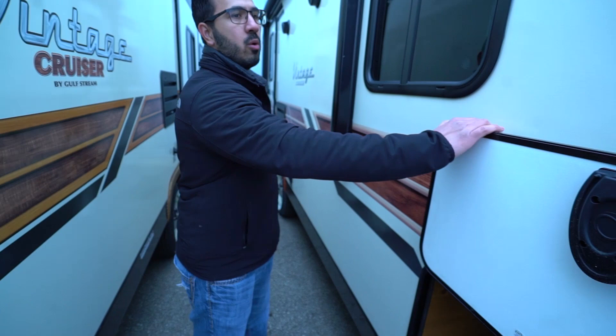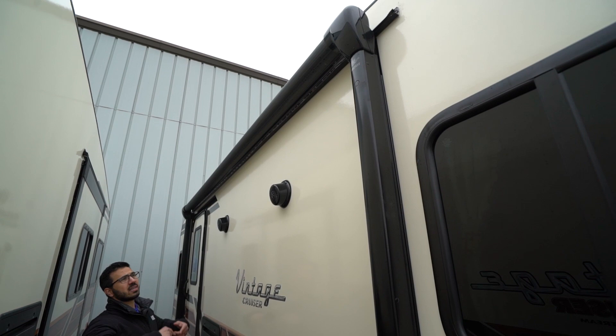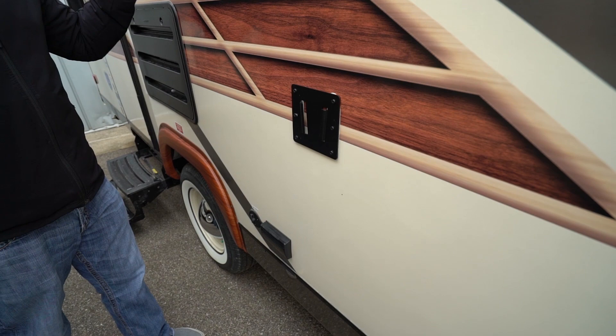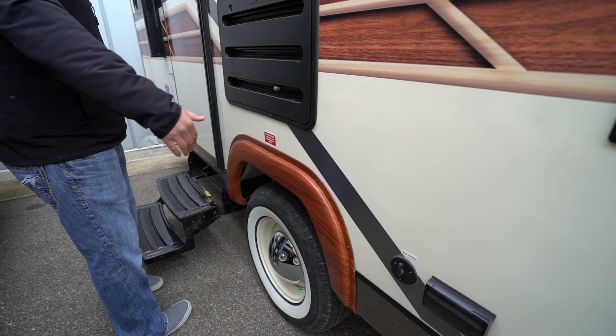Power awning — touch a button to roll it out, same thing to bring it back in — plus an LED light strip. There are also a couple of outside speakers. The great thing about all this is that it's on a vintage retro trailer — a lot of retro trailers don't necessarily have these amenities, so having them is fantastic. You'll also notice you can pop the TV arm and TV right off from inside and mount it out here, with the connections located right down below. There's an electrical outlet out here too, so you could set up an electric griddle and cook for the whole campground.